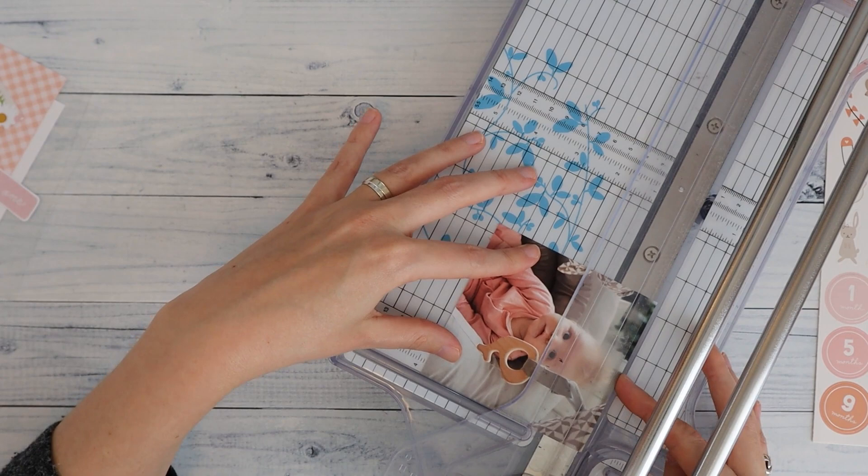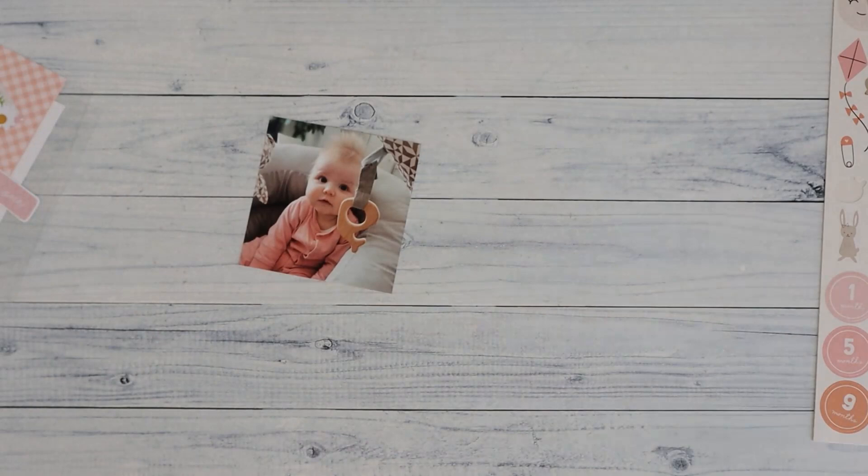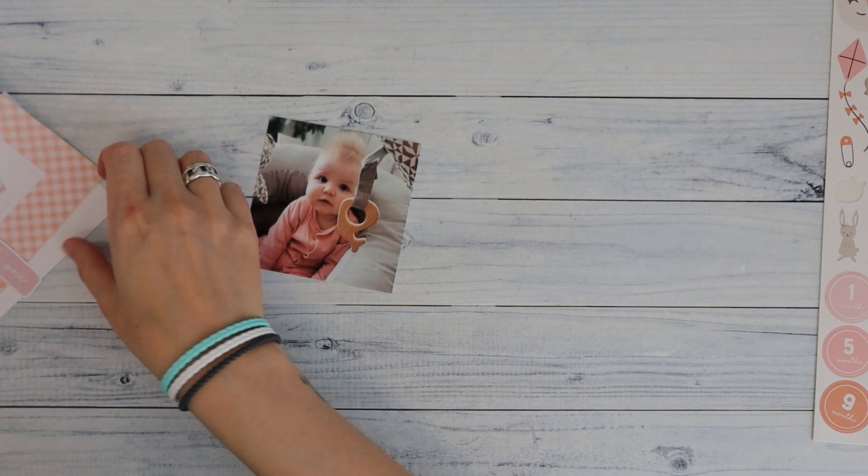Let's see — this is now 3 and 3 quarters. Can I cut off that little bit there? So I just play around with it, and I think that's a pretty nice image. Still a nice photo, right? Although as a 6x4 it would have looked amazing as well.